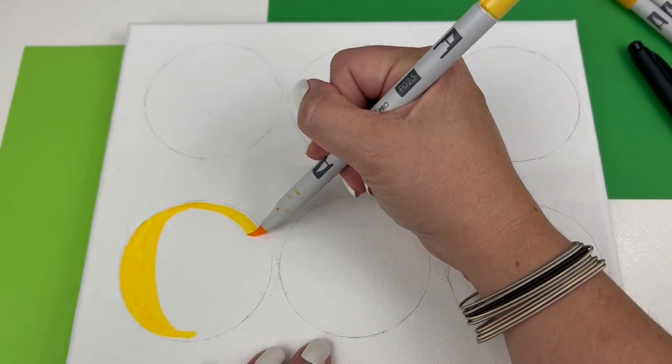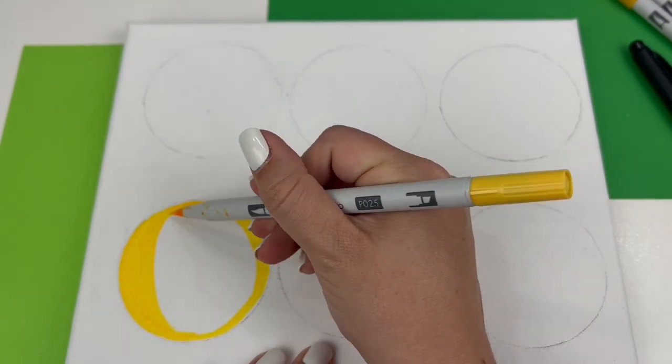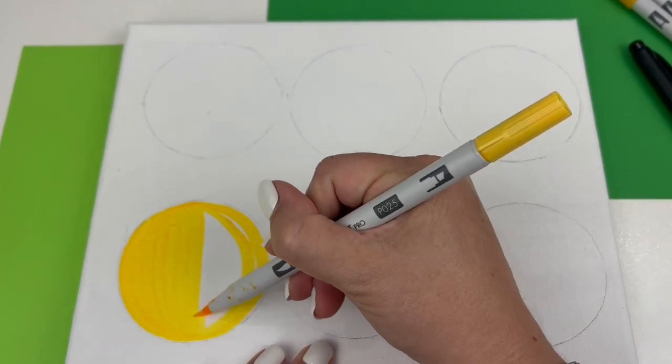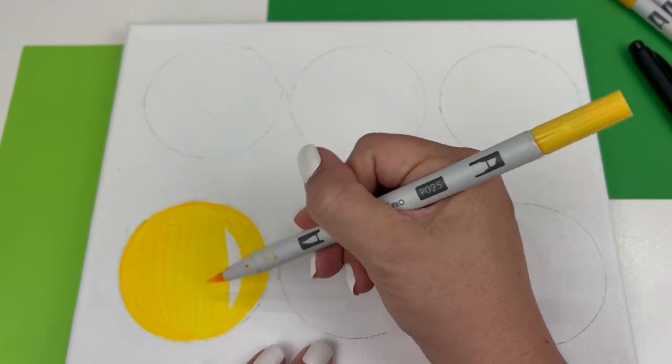Tombow ABT Pro markers are also alcohol based, which means they're permanent on surfaces like canvas, as well as wood, metal, plastic, and lots of other surfaces. This makes them a great choice for projects like this one that are off of the paper page.